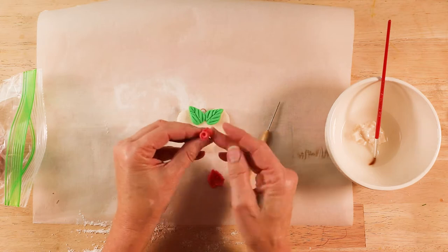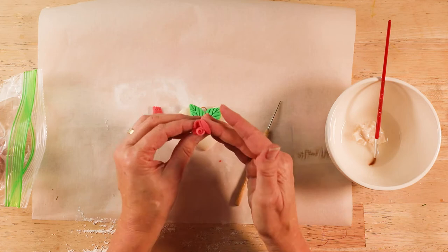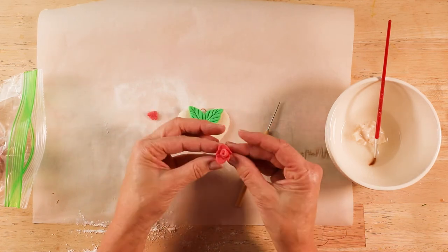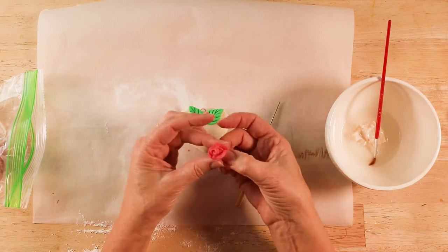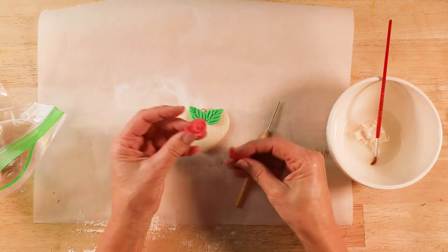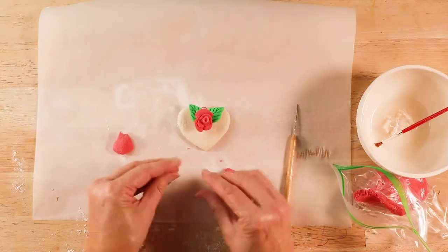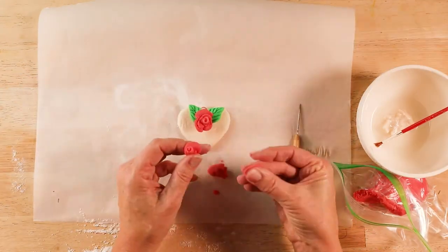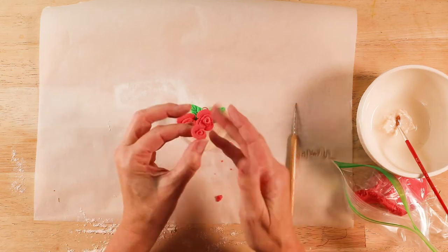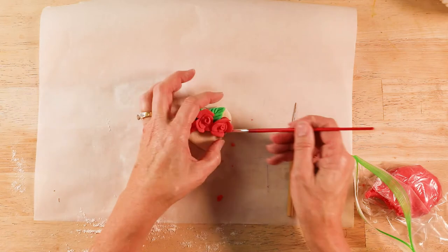Now I'm going to show you how to roll the roses. The inside of the rose is made with a long slender roll of dough that you roll up, and then you add the petals.